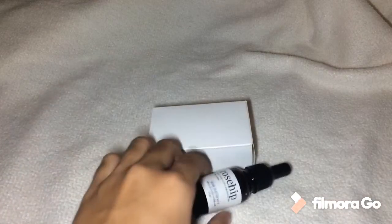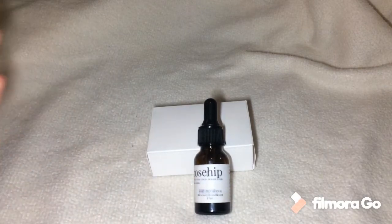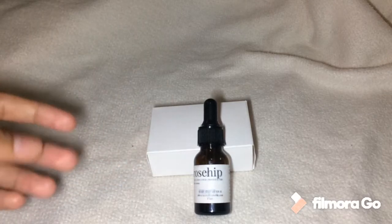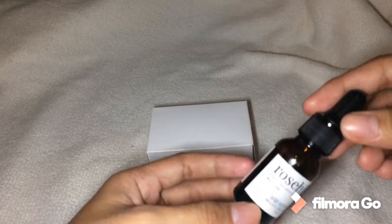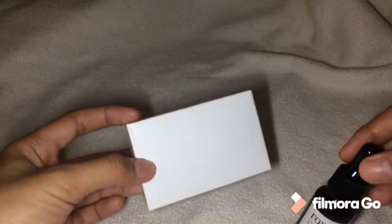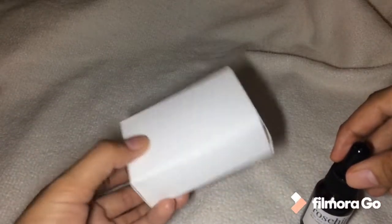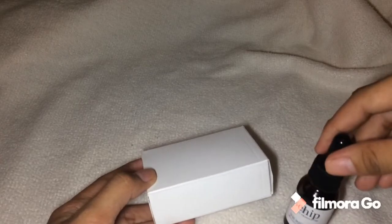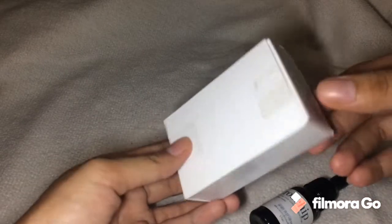It's actually a tomato set — Rose Hip Tomato Set. I already used up the tomato set so I already threw away its packaging. By the way, I purchased these three: the soap, the tomato toner, and this oil. It was really difficult to purchase. I confirmed it was legit by asking on the IG of Mary Elizabeth first before buying.